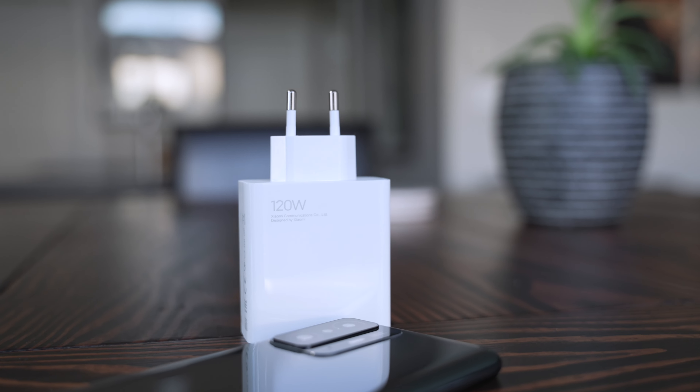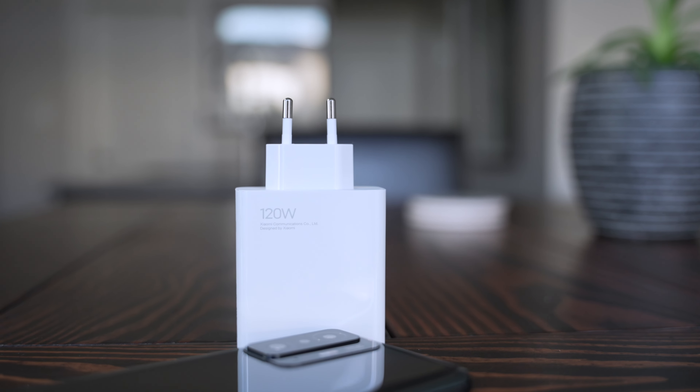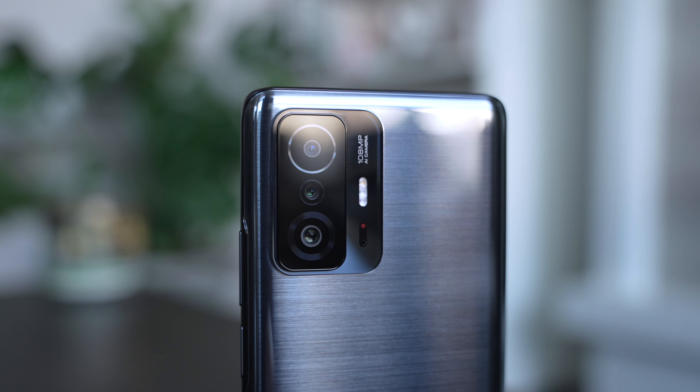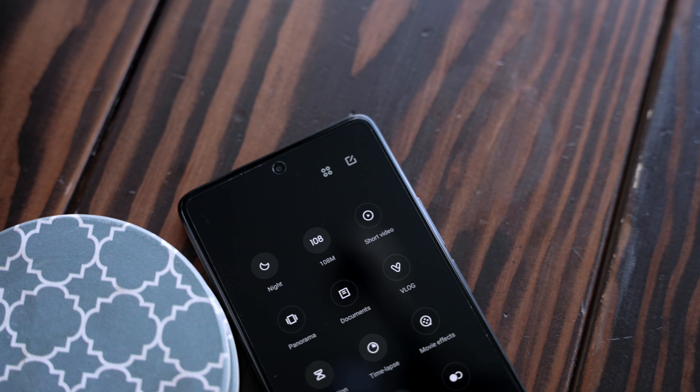Even if the battery did drain fast, when you've got a 120-watt wall charger that comes in the box that'll charge your device from zero to 100% in under 20 minutes, how concerned are you really about battery life? I usually got a full charge with this phone by the time I flush the toilet. The triple camera setup includes a 108-megapixel main shooter, which pixel-bins down to 27 megapixels unless you manually select the full resolution.